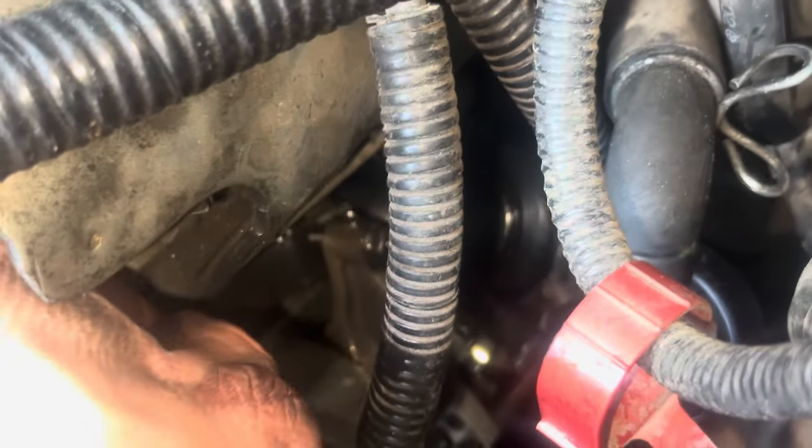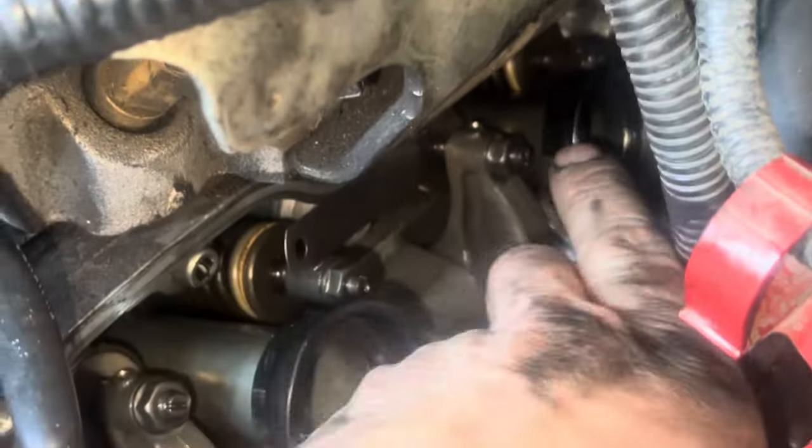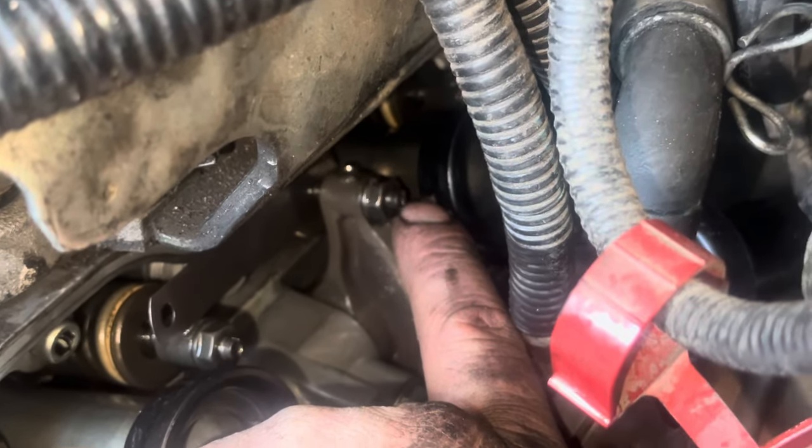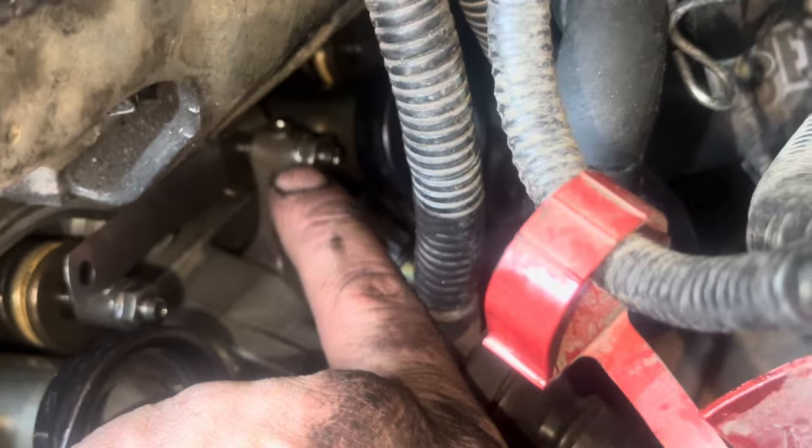I'm going to try to show you the best I can on camera - this is 0.007 and look, it goes in there too easily. So I'm going to have to loosen this nut right here and then tighten this flathead just a little bit so that it's a little tighter, and then I'll tighten this nut again - that's all you do.